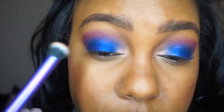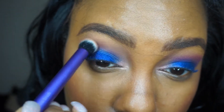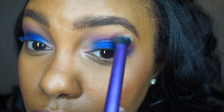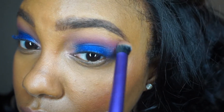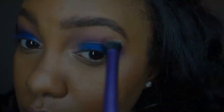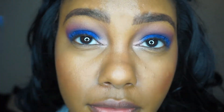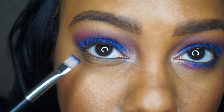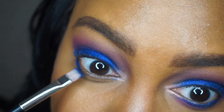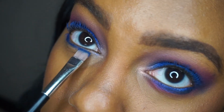Going back in with the first blender brush to get everything all married together. Just to make sure we don't lose this blue, I'm sweeping back over with it. Now we're going to finish the lower lash line — I'm taking this little flat liner brush with the shadows and lining my lower lash line.